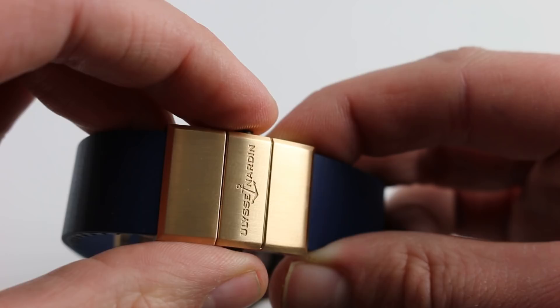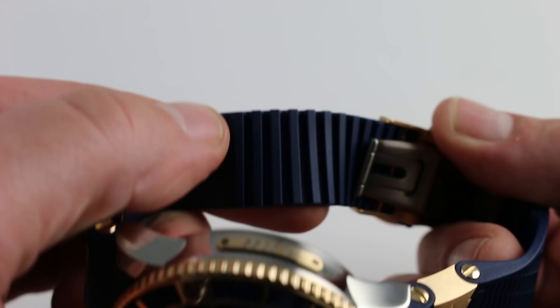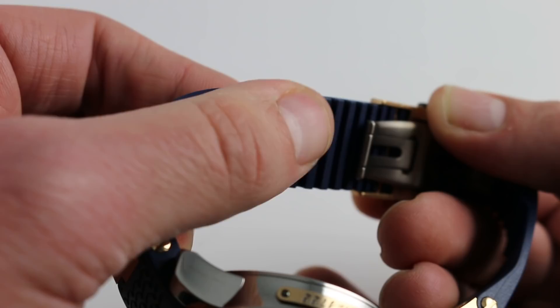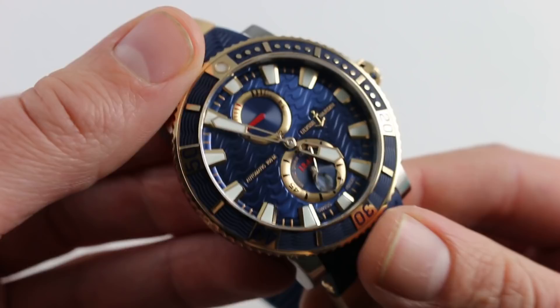The strap itself is superior. The relief channels built in allow both flexibility around the curve of a smaller wrist and the soft underside of any wrist, as well as an opportunity for grit, moisture, and sweat to escape. So this is a very comfortable strap to wear in tropical or outdoor conditions during the summer months when one is likely to enjoy a sports watch of this character.